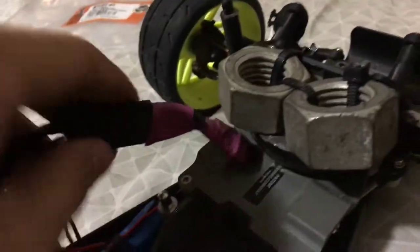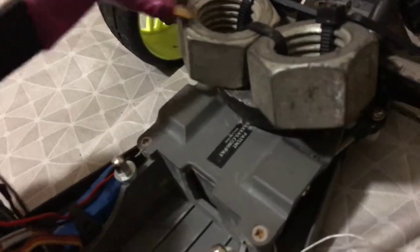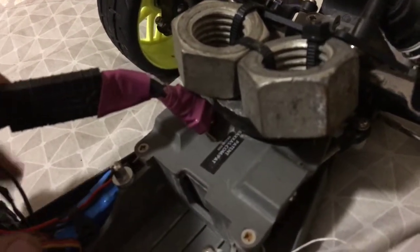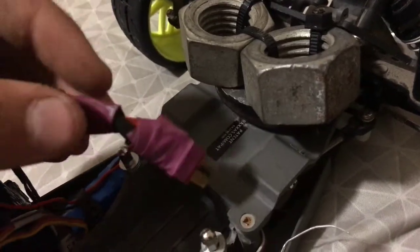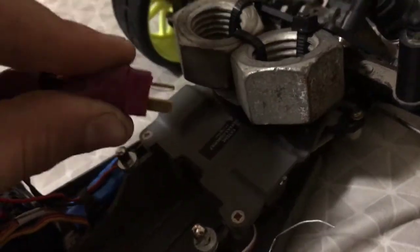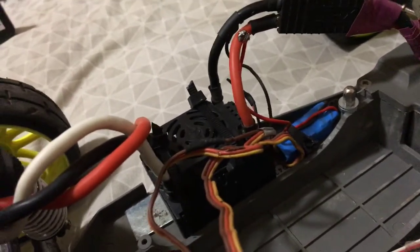I've got my little custom-made adapter to connect to the Dean's plug. I couldn't find any shrink tubing so I just used some purple electrical tape - and don't worry, I didn't just do it like this. There's some around each wire and then some wrapped all the way around it for a little bit of added strength.